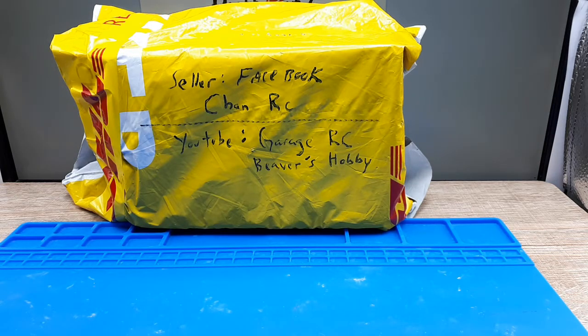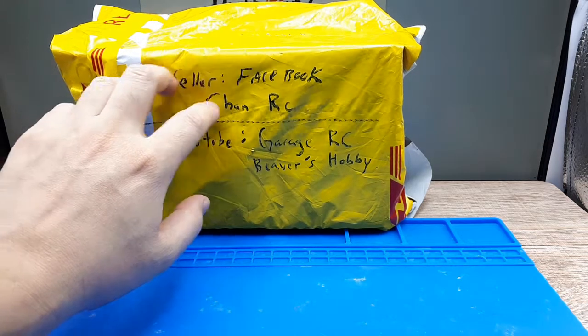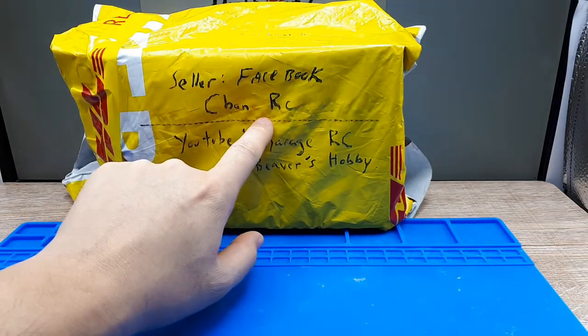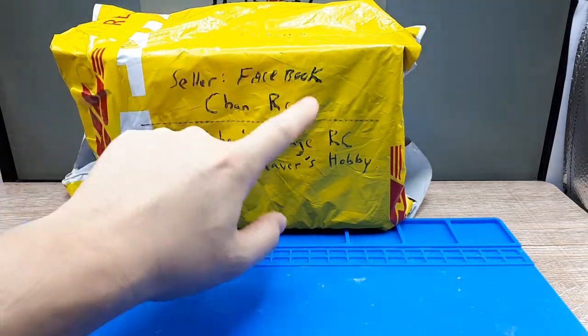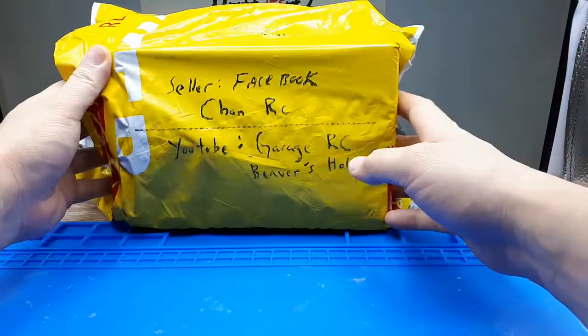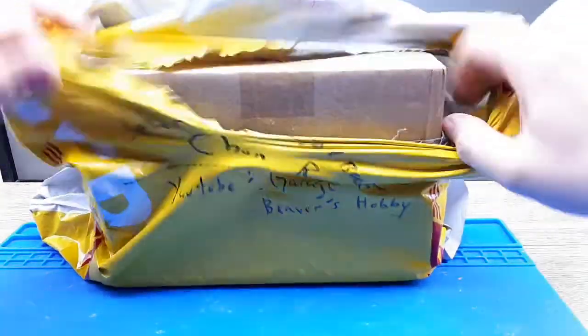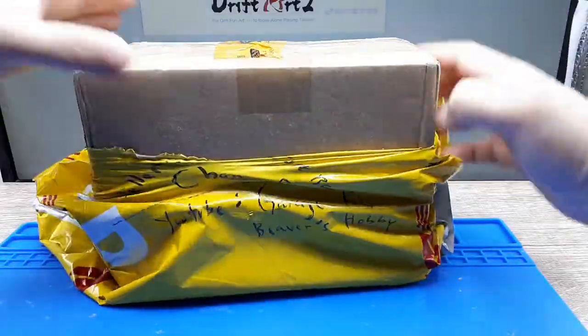I thought I'd help everyone out and show you how an amateur like me might put this together — or fail. Maybe this video is going to be edited six billion times because I don't know what I'm doing. Anyway, I searched the internet and found a person on Facebook called ChanRC, and he's the person I bought this stuff from. So let's open this up and see if I got everything I ordered. It was shipped by DHL, so it showed up really quick.